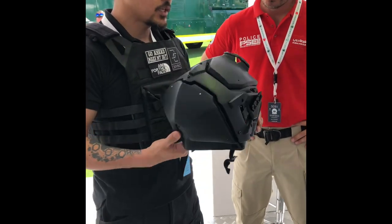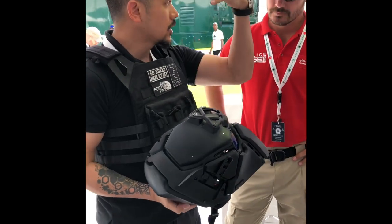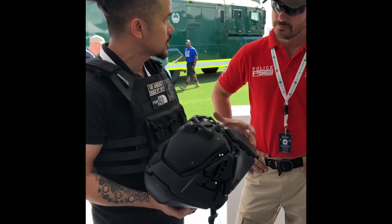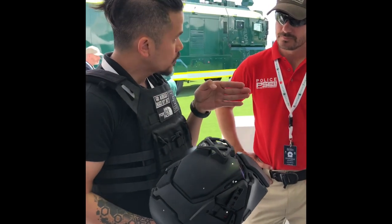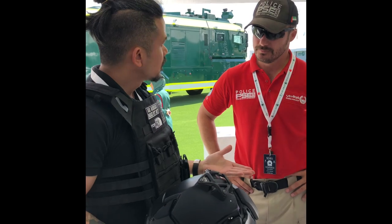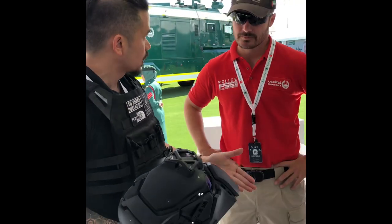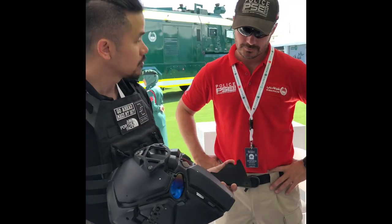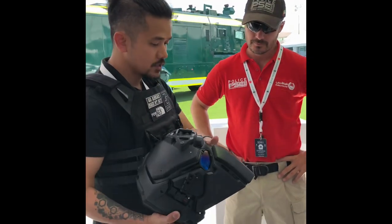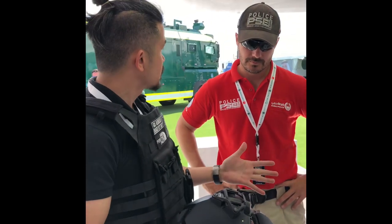Now, this full ballistic helmet — the problem with GIG-in helmets is that it's a full piece of glass. You cannot have a good cheek weld, you cannot use a laser sight. What's your accuracy? How can you shoot accurately to the target? What we did: detachable cheekbones, right there. You can lock it in place. It does not fall off, it does not budge.